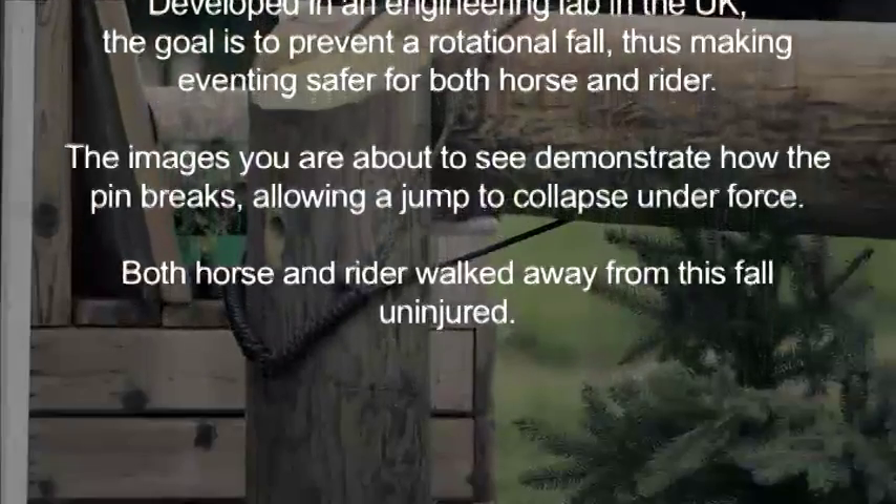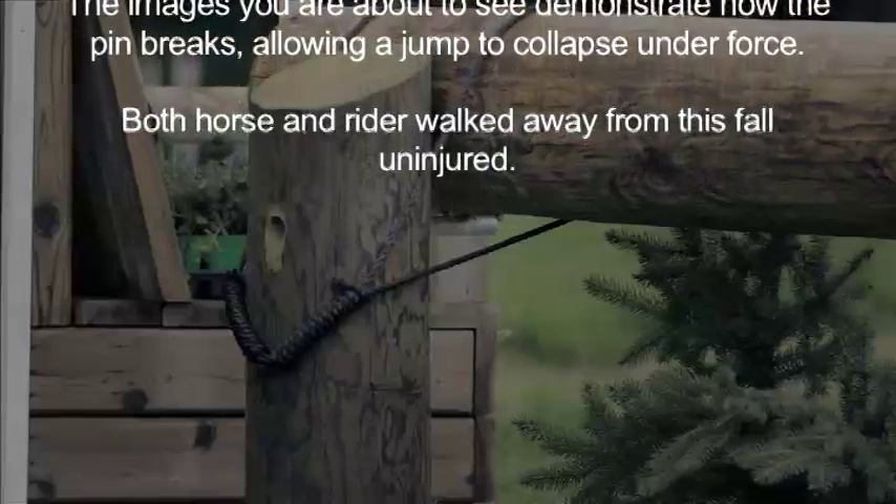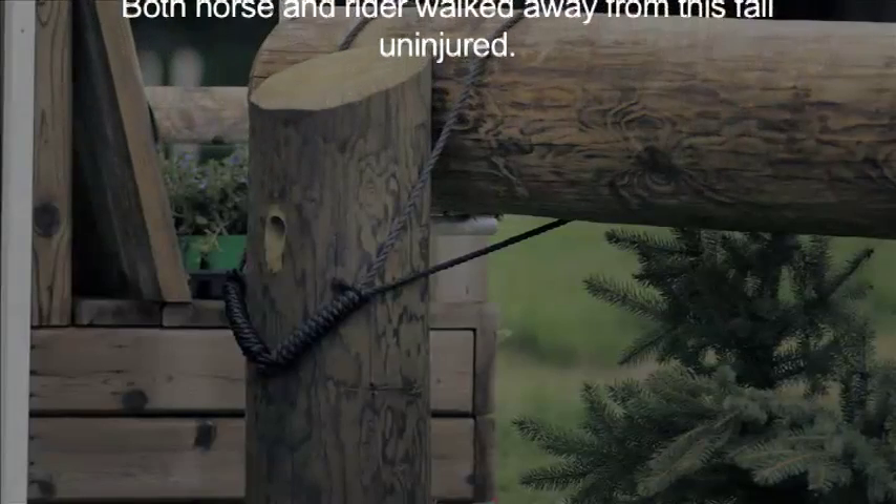The images you are about to see demonstrate how the pin breaks, allowing a jump to collapse under force. Both horse and rider walked away from this fall uninjured.